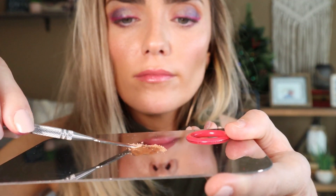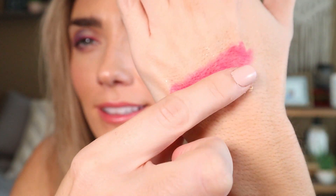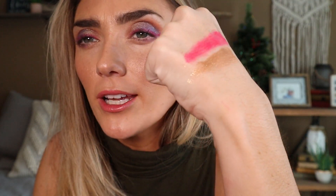The last product I'm going to use is this lovely BareMinerals loose eyeshadow. Look at that — oh my word, it's so pretty! I'm going back in with my eyeliner brush to make this shine a little bit more.